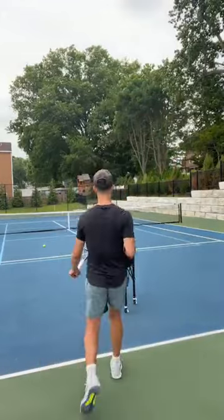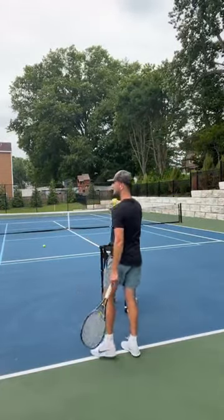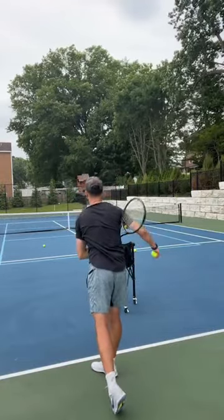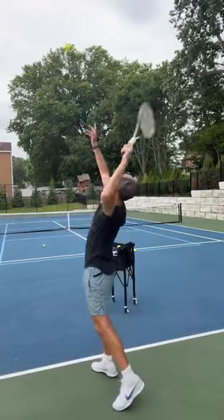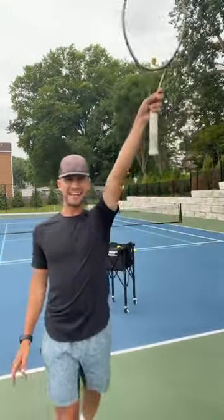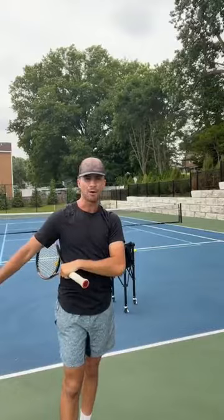Here is step number two. Instead of just tossing and tapping, I'm going to toss, tap, and then follow through. By teaching myself the tapping and then the following through, those are the two main components of the serve. Number one, I'm getting it in, but then I'm putting power on it.